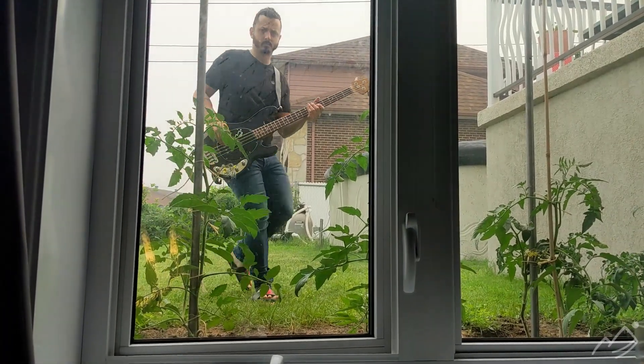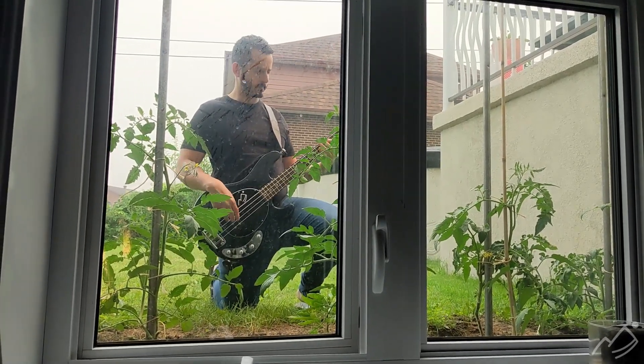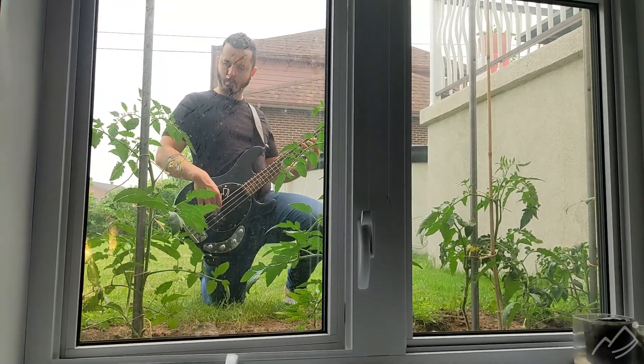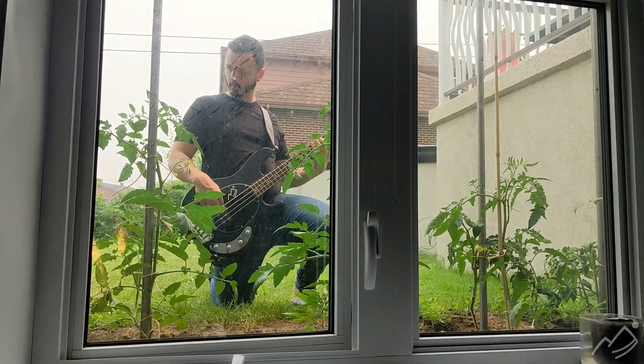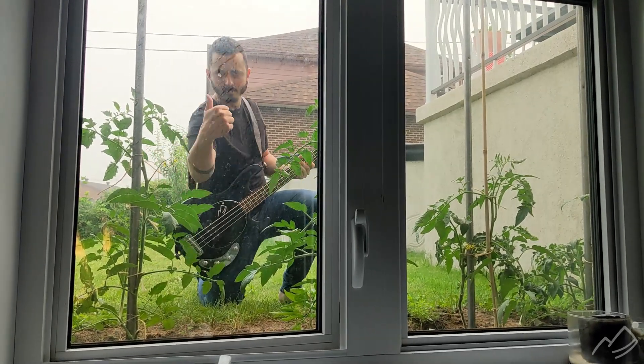I'm going to take this outside and see what it works through the wall, so I'm going to go outside and my camera woman here is going to film me from inside the house. I just tested that through a concrete wall and it still worked really well.